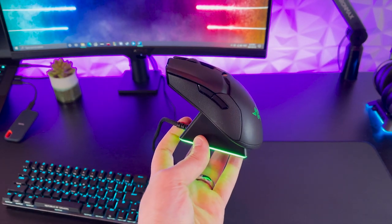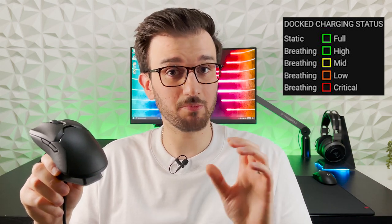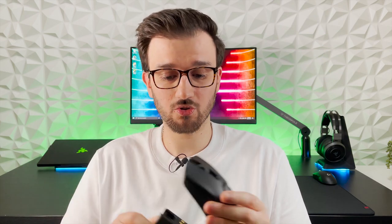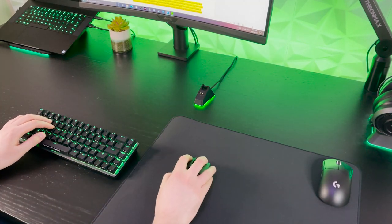It shows off the Viper Ultimate very nicely on your setup and it looks great with the Chroma lighting to match the rest of your Razer products. The light at the bottom of the dock does a bit more than looks — it's a battery indicator. When charging it pulses green, when fully charged it's solid green, halfway charged it's yellow, and when low it's pulsing red. It also has rubberized feet at the bottom so it won't slip around on your desk. This means you never really need to worry about plugging in your mouse. The battery life is absolutely fantastic — you get 70 hours off a single charge, and quick charge means just five minutes of charging gives you hours of gameplay.